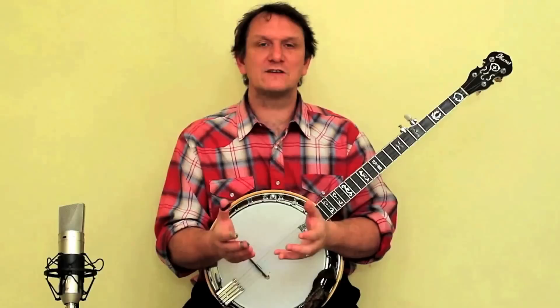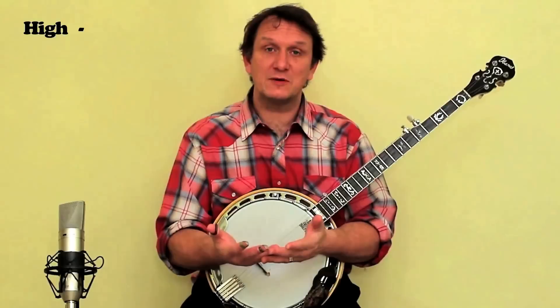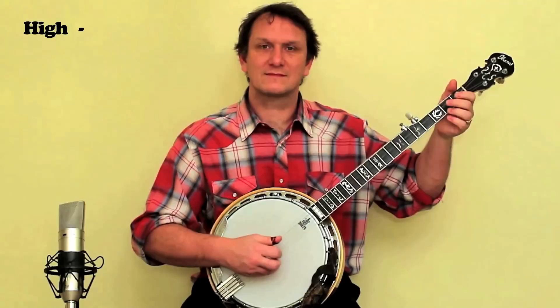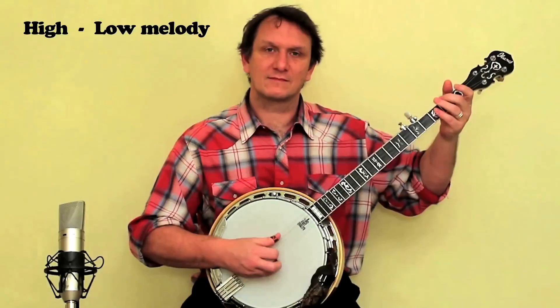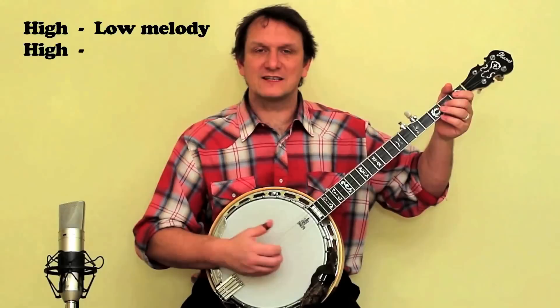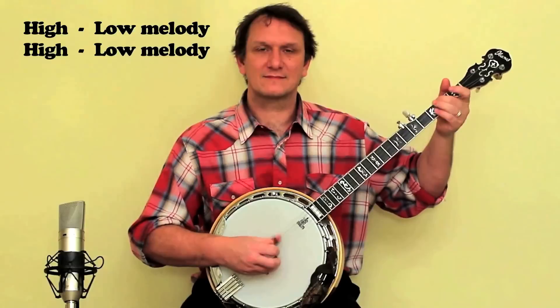The first thing you need to know is that there are only three short pieces of music involved, and you just have to put those three pieces of music together in the right order and you can play the whole tune. The first piece of music is called the high part, and it's not too hard. Then we play a melody on the low strings with the thumb, then the high part again, and then the melody on the low strings with the thumb again.